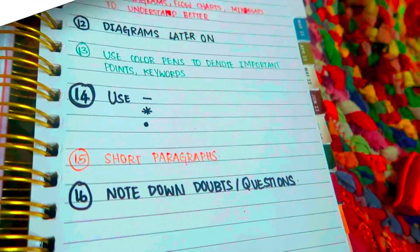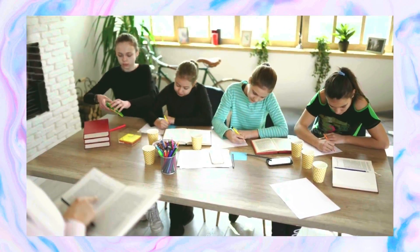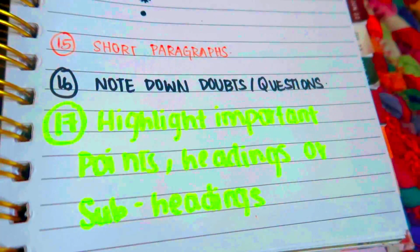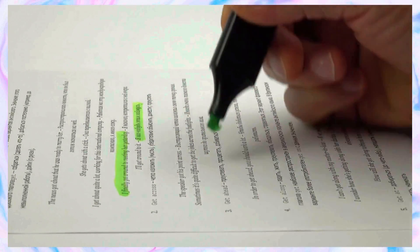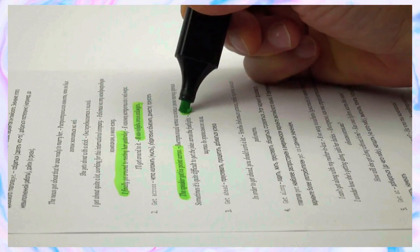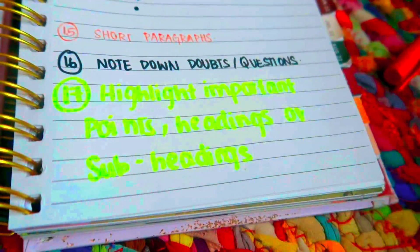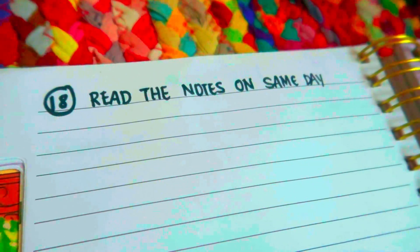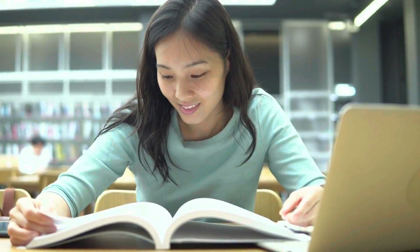Tip 14: If you have doubts or questions during note-taking, you can write them in your notes so you can clarify the class mood. Tip 15: Highlighting points, headings, or subheadings. If you highlight it, it will stand out. If you have subheadings, you can highlight the concept and content. Tip 16: If you have notes you can study, that is the tip — clarify doubts the next day.